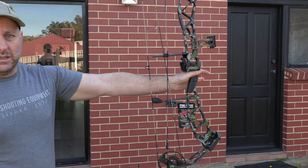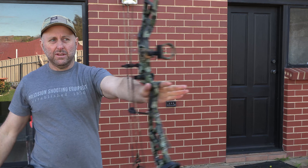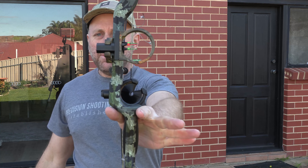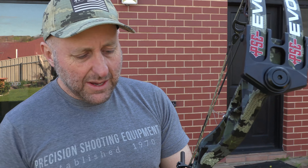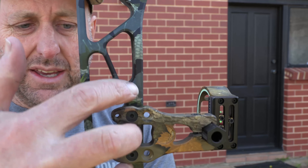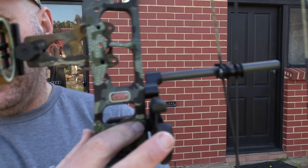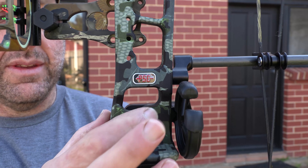The balance of the bow is perfect — straight up and down. The mass weight is about 4.7 pounds. It does come in target colors. You've got multiple sight holes here where you can move your sight up and down, which is quite nice.